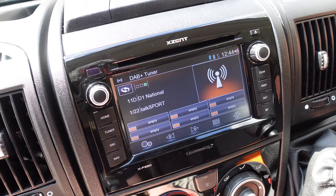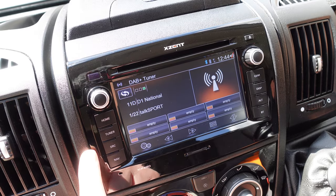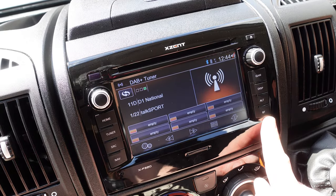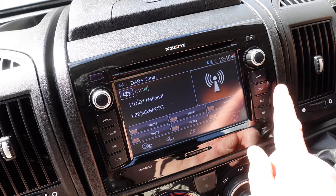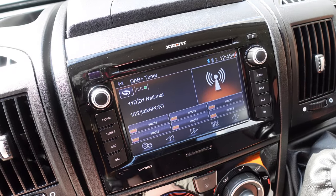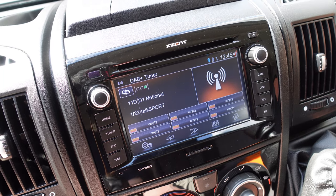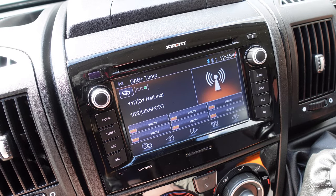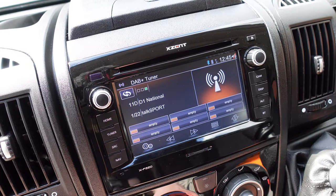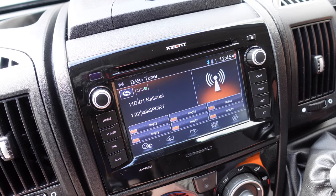The nav unit on the van is specific for motorhomes and has navigation. You've got radio with FM, AM, and DAB as standard, and you can connect Bluetooth devices for phone output. Reversing cameras also come up on the display - all standard on the vehicle. You can also plug in a mobile phone via a cable built into the dash, which will mirror your Android phone screen onto the dashboard. One thing to note is that software updates are a manual process using a computer, but once done, it works a lot better.